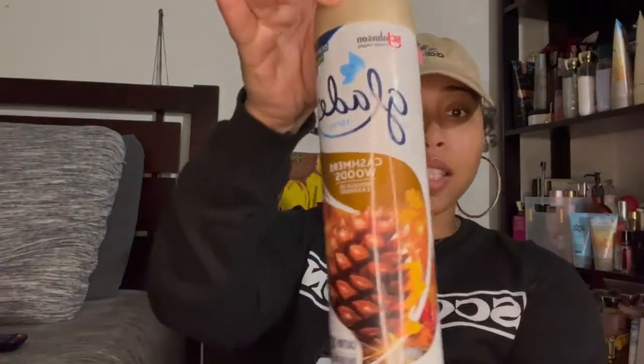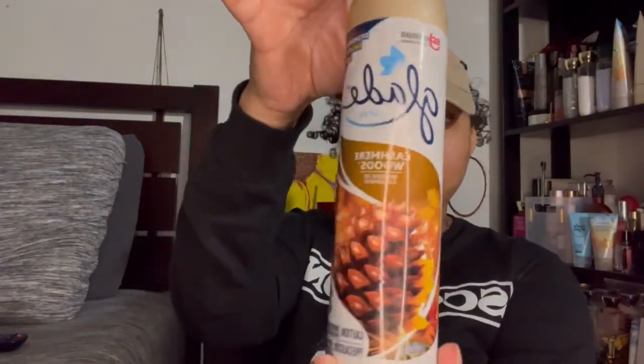Next is the Cashmere Woods lotion — it smells really good. I believe they still have this in store and I continue to repurchase it. Definitely recommend.